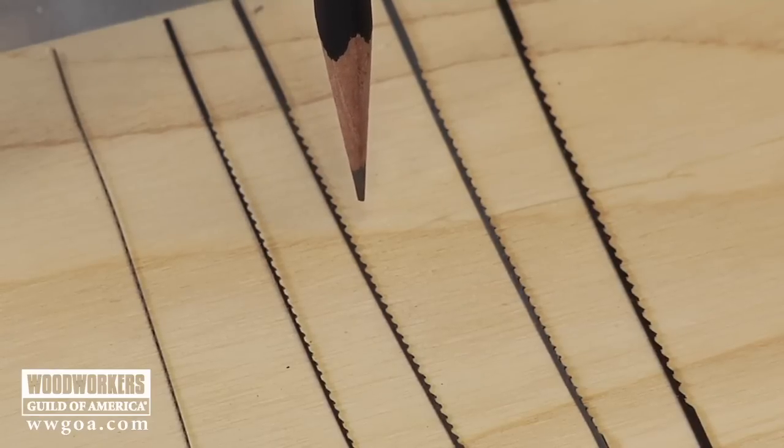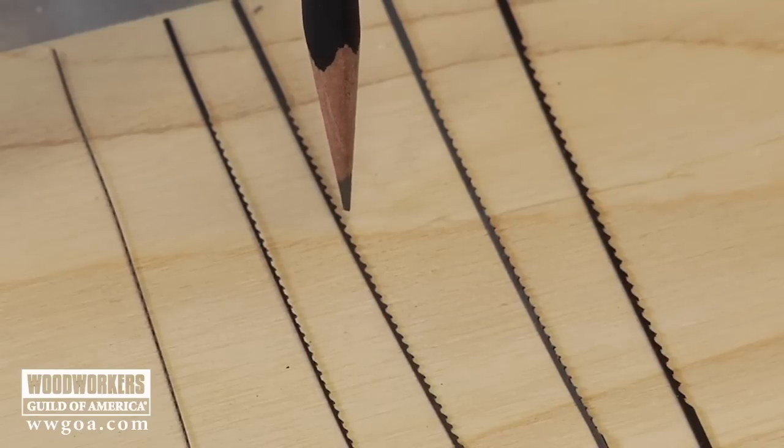Next to that one, we've got a number 7: 45 thousandths of an inch wide, 17 thousandths of an inch thick, 11 and a half teeth per inch. This is your blade of choice for three-quarter to one and a half inch thick hardwoods.